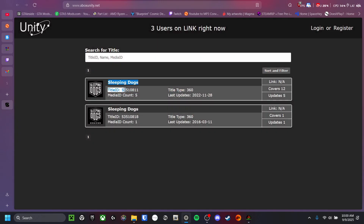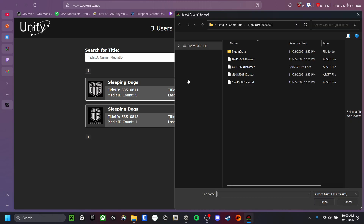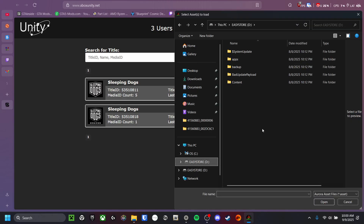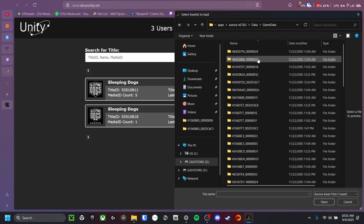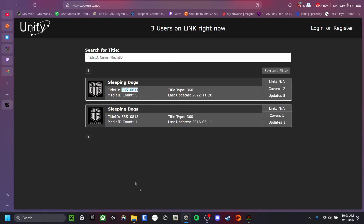This also has the title ID right here, which I find really handy. The way you do this is you click on 'File,' go to 'Load Asset File,' go into your hard drive, then go to 'Apps,' 'Aurora,' 'Data,' 'Game Data.' You will see these numbers here — before the underscore, this is the title ID. So you want to find the title ID that matches your game.